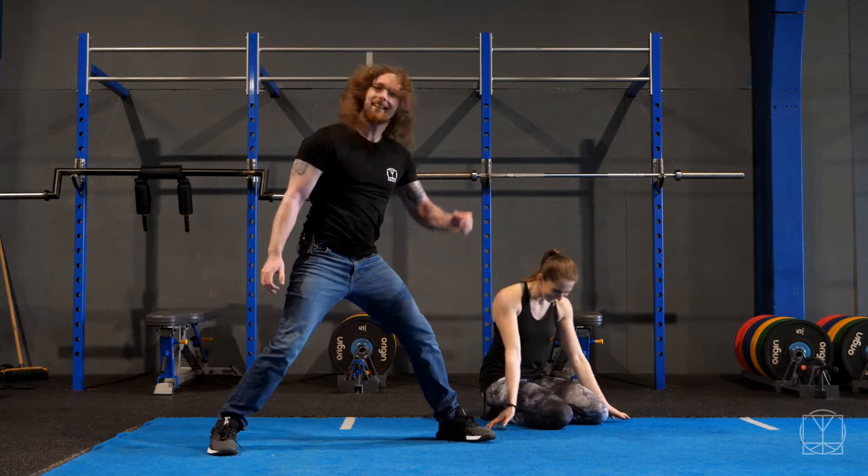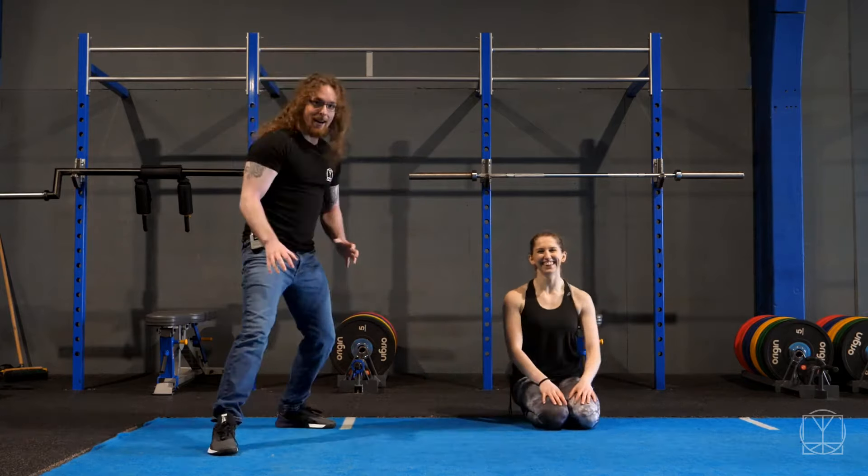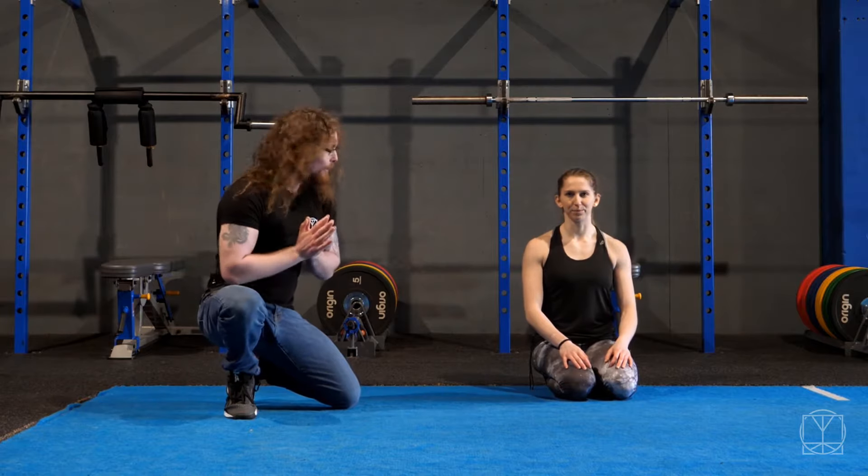We're going to talk about if you're always getting tight quads and you find that foam rolling them all the time — you feel addicted to having the foam roller all the time — what can we do about it?